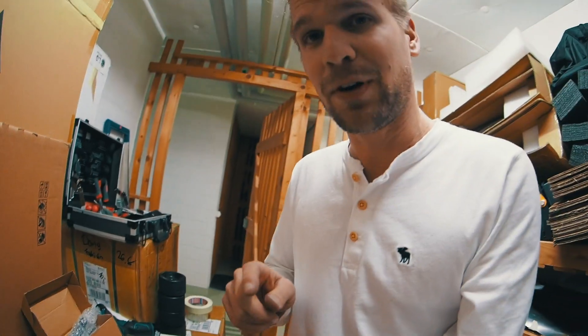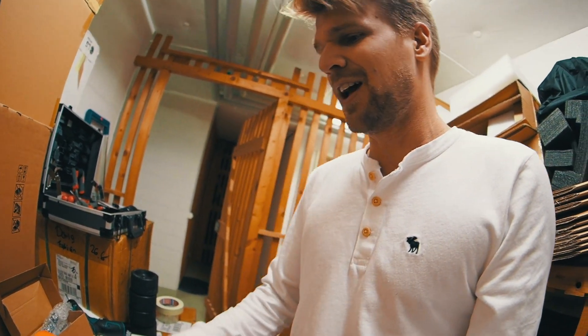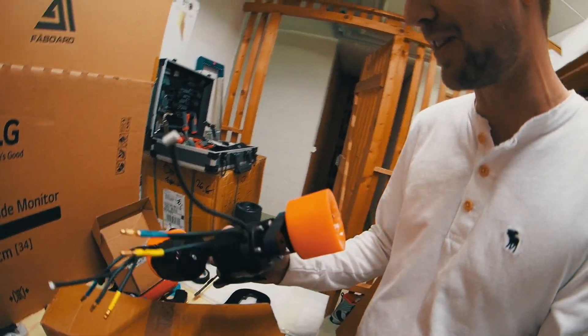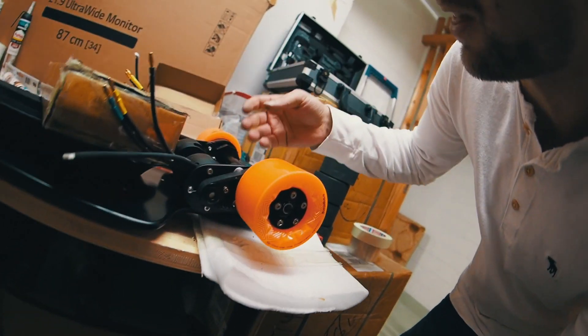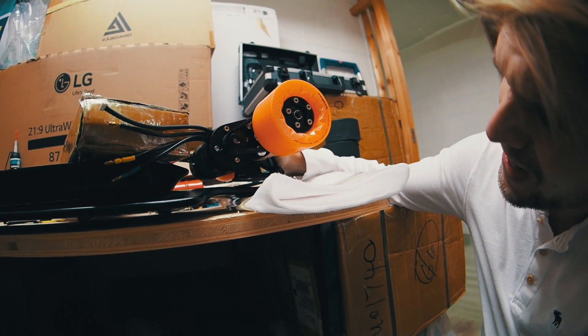I actually broke one screw — I'm pretty pissed, it just happened. The second thing is I want the motors to be on the other side and I just can't do it with these mounts. I tried everything and it would touch the board, and if I use riser pads it's gonna be too high. I just hate it.